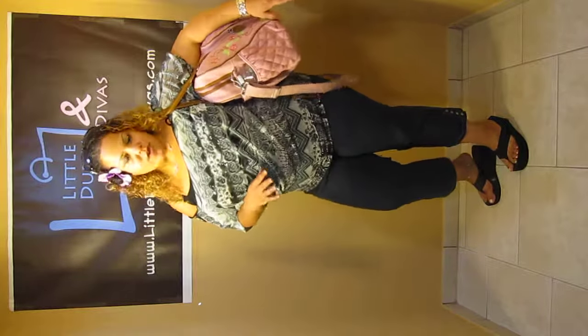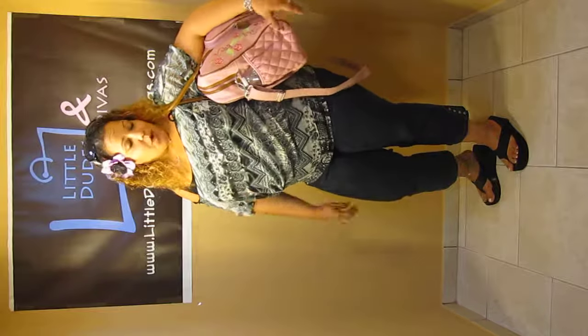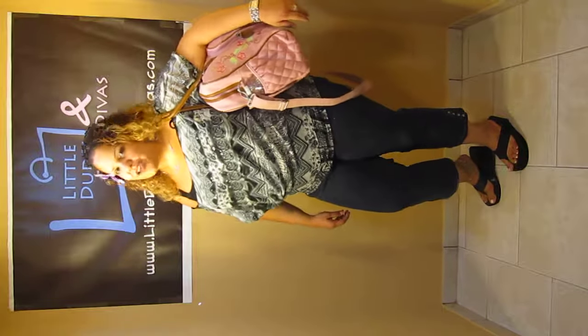I'm going to do a few more videos — I'm going to show you guys what I packed in here. You won't believe it. Hope you like it. Search Little Dudes and Dudes on YouTube for more videos and have a great day.